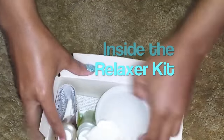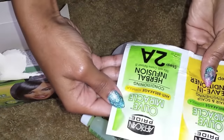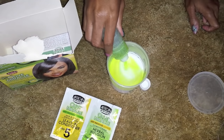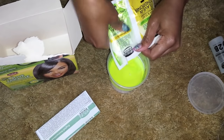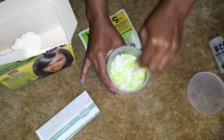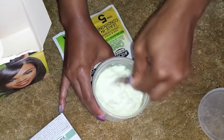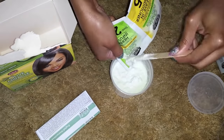Inside of my relaxer, I have the cream relaxer — I'm using the one in normal strength. It also comes with activator, herbal infusion, as well as the leave-in conditioner. You want to make sure you read your instructions, because you're going to add the activator as well as the herbal infusion. You also get your wood stick, your instructions, and the gloves. If I didn't read the instructions, I wouldn't have known that the herbal infusion also goes in with the activator and the cream relaxer. Mix everything up very well together until the consistency is creamy and thoroughly mixed.